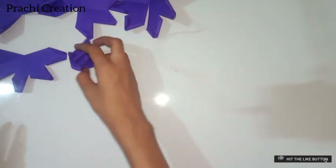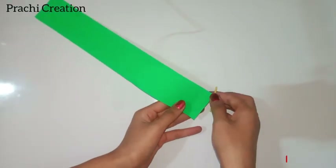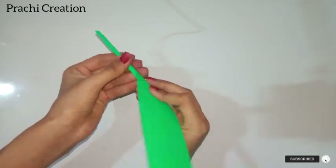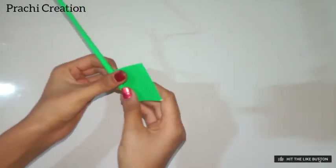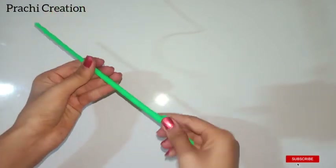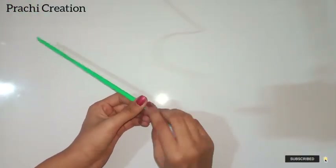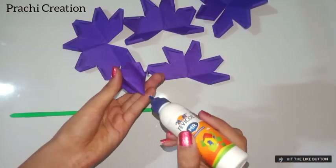Now take a green color strip that measures 12 by 30 centimeters and roll it with a toothpick as shown to make a stick. Now stick the flower on the stick.